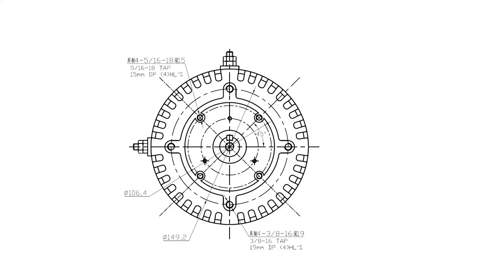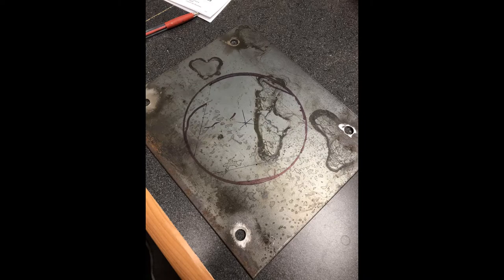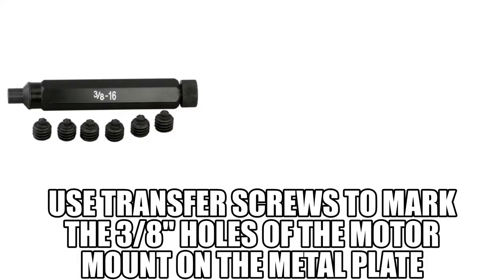The diagram here shows the mounting holes. There are eight — we only use the outer four. They are each 3/8 inch. Here's the metal plate diagram and of course the actual metal plate. You can use transfer screws to mark your holes.